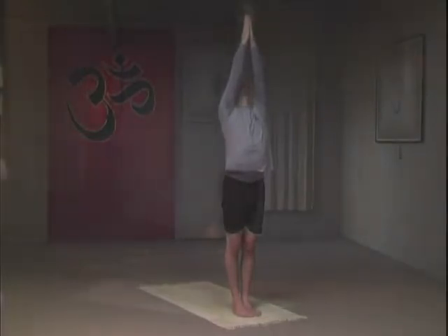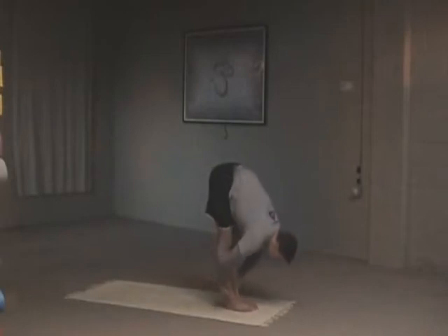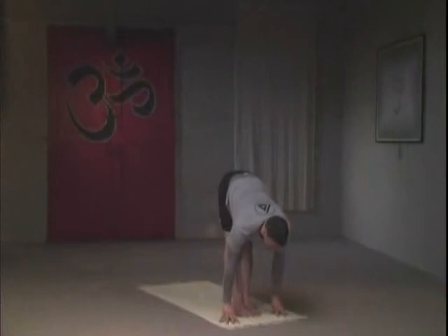Exhale, folding forward into a deeper variation. My legs are straight here — inhaling, lengthening the spine; when I exhale I'm folding a bit deeper. Inhale, gazing forward, eyes go upward a few feet off the mat. Breathing deeply here — my legs are contracted, my legs are locked.